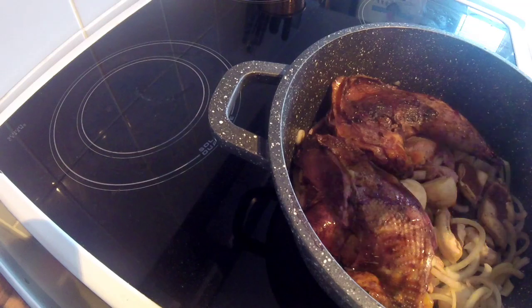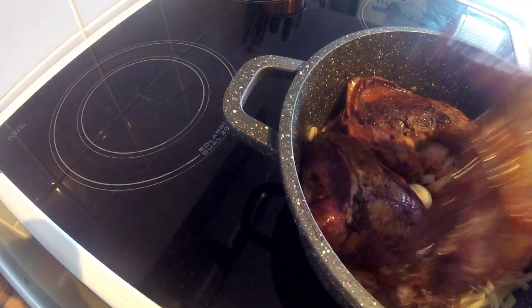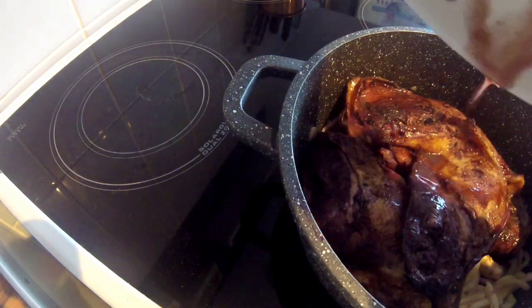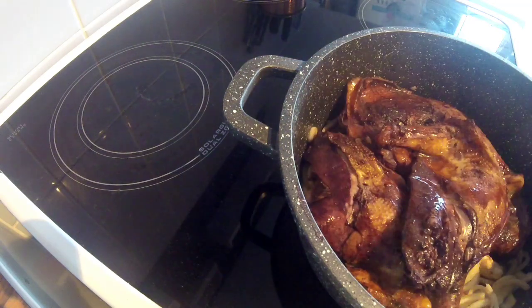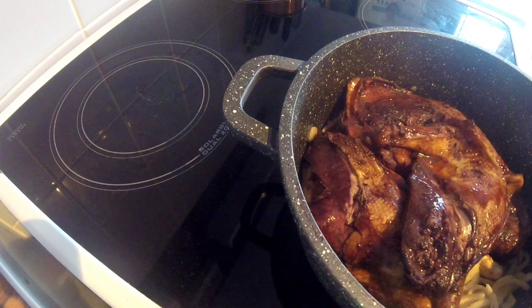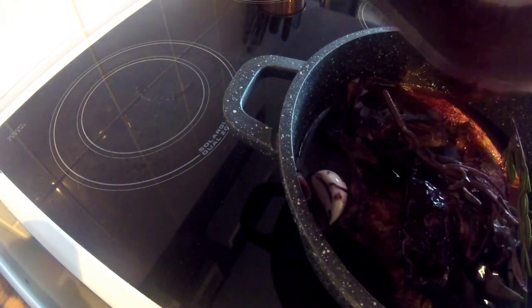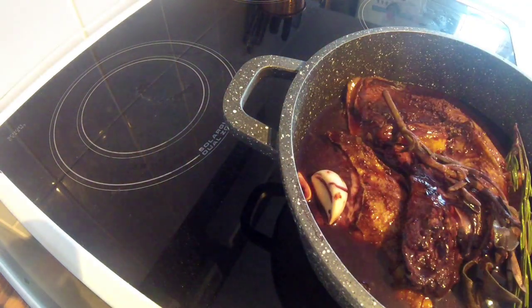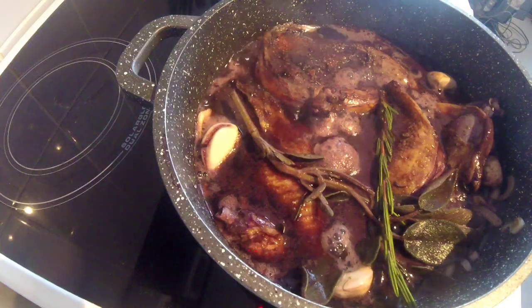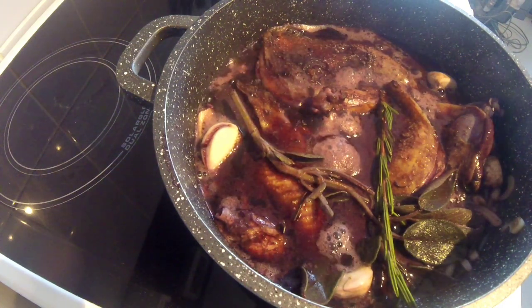Just lay it all on top, and add any of the resting juices that have gathered in the bowl. Then you want to add all of the wine and the other ingredients that were sitting in there, because that's still got flavour in. Once your pot has just come to a boil, that's going to start burning off the alcohol.